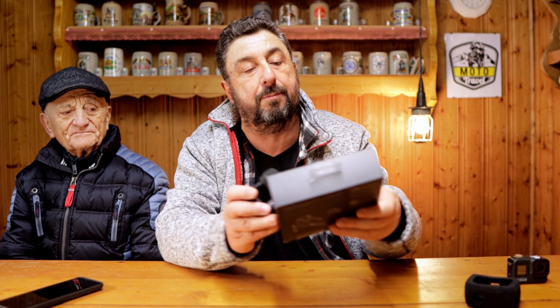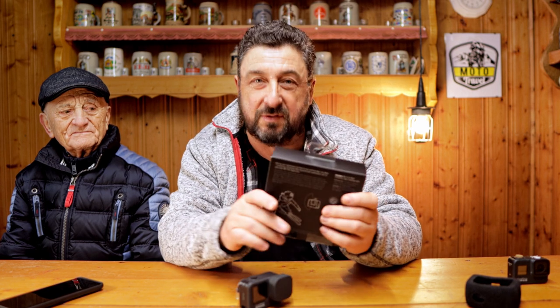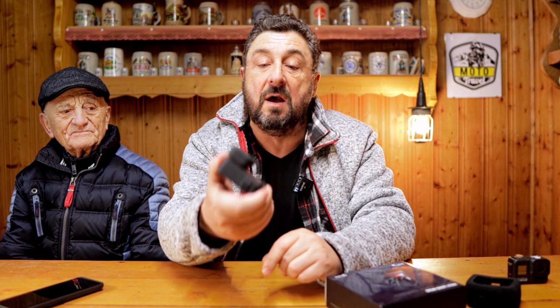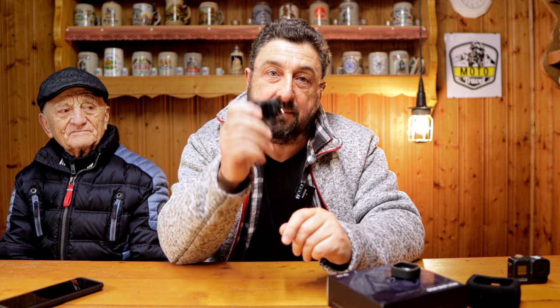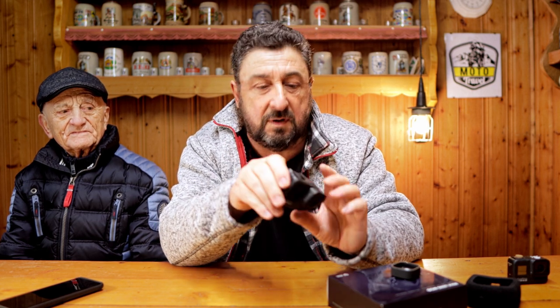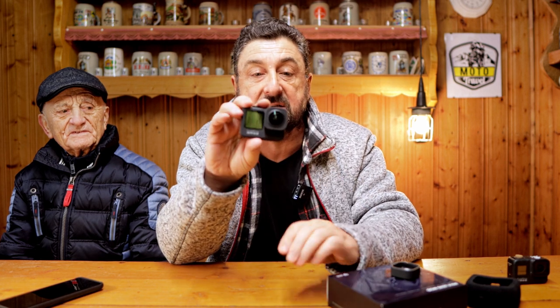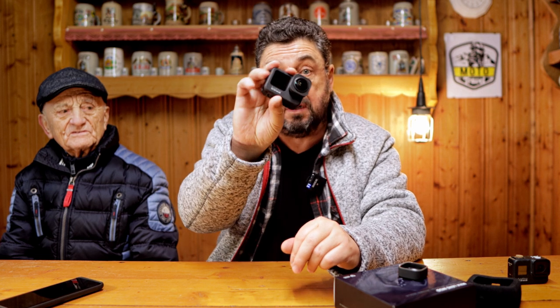So what I did is I bought myself the Max Lens Mod. Check out the internet for other videos about it — don't have to explain that in great detail. All it is is basically a lens you pop on the front, it limits the camera to 2.7k recording, but it has this really amazing horizon leveling where you can actually turn the camera 360 degrees and the horizon stays perfectly straight.